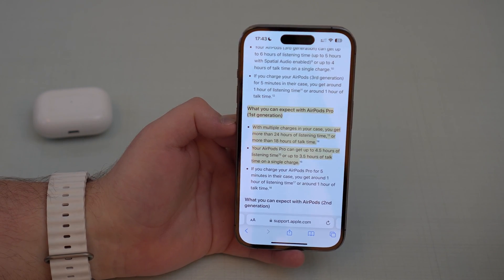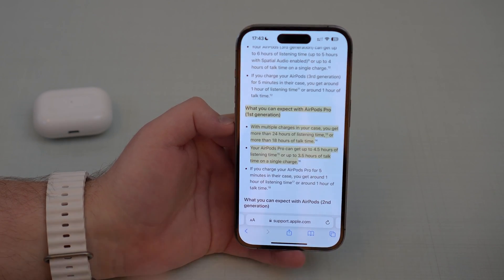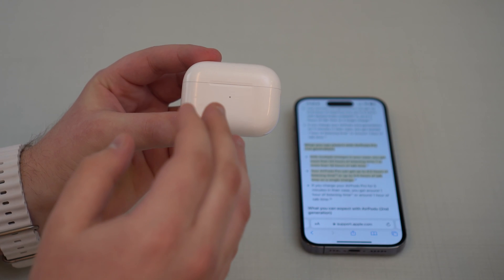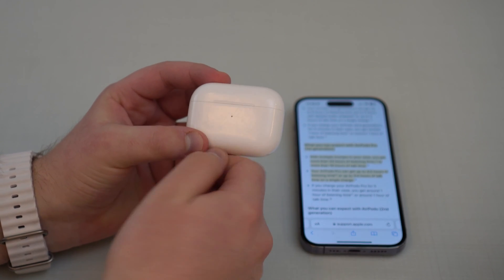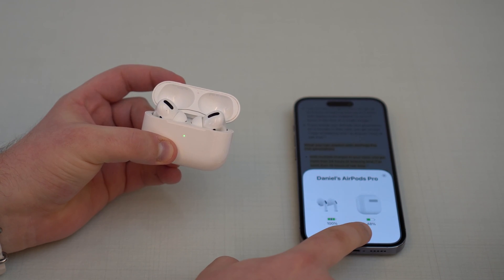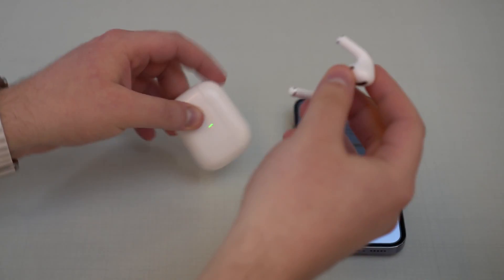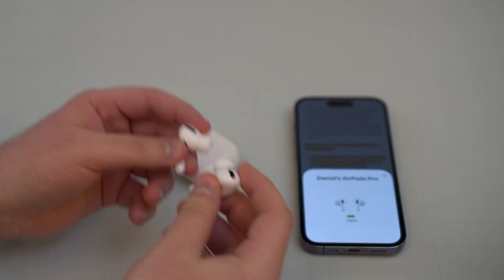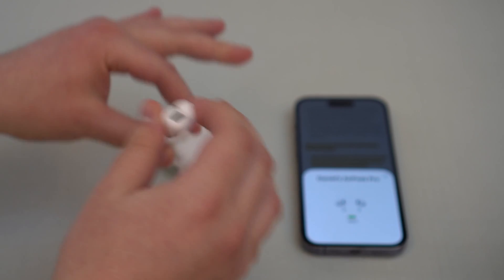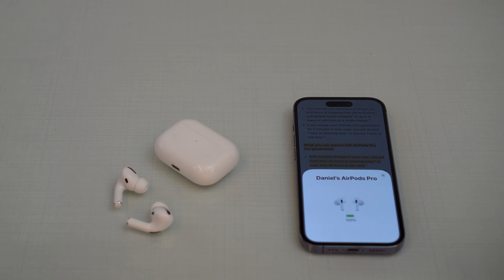Now for the test itself, all you have to do is listen to music. Get your AirPods, charge them to 100% — full charge. Make sure when you open them up, everything is at 100%, both the AirPods and the case. Then open your AirPods, put them in your ears and start listening to music. Listen until they die, until the music stops. When it stops, that's information number one — with this we can already calculate the maximum capacity on the AirPods.